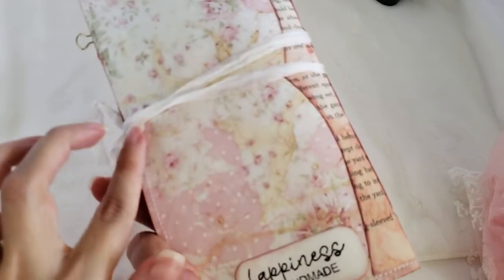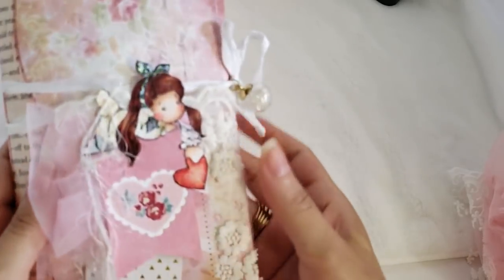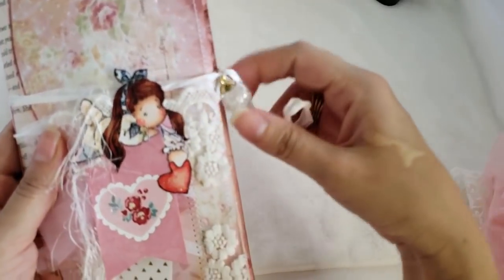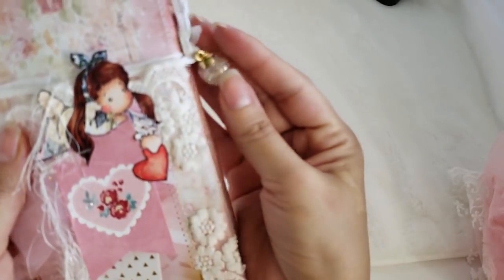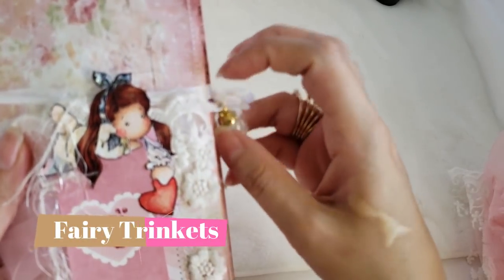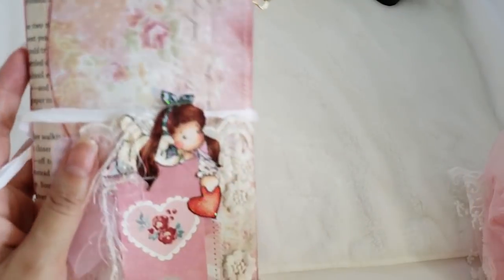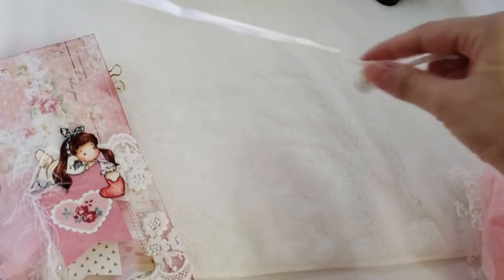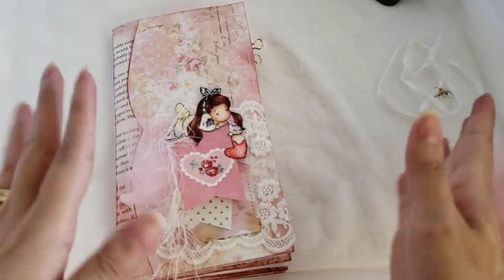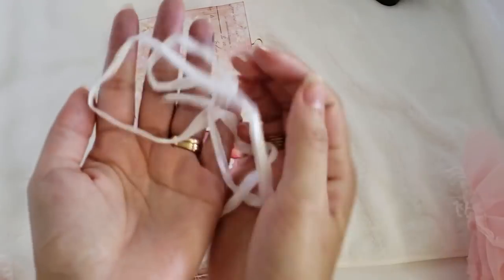I tied it with seam binding that was given to me by Christine — thank you so much, sweetie! Then I used this fairy bubble, also from Renée Buquet's shop. She has it with beads in different colors; I used the white one. The seam binding just wraps around — it's not much science to it. It doesn't function as a closure; it's more of a decoration.